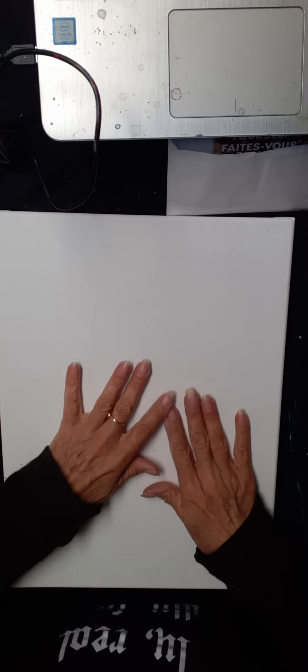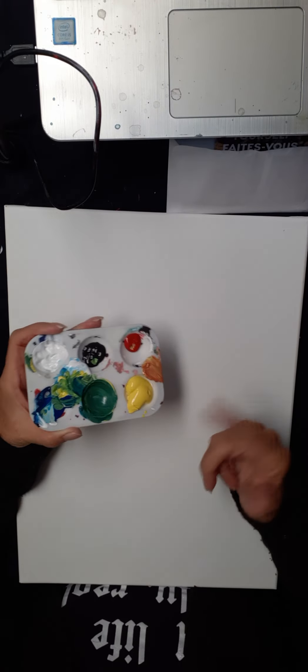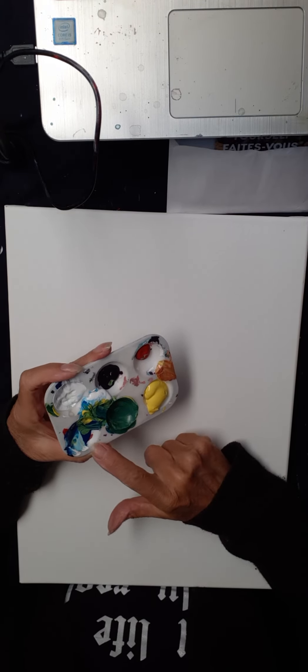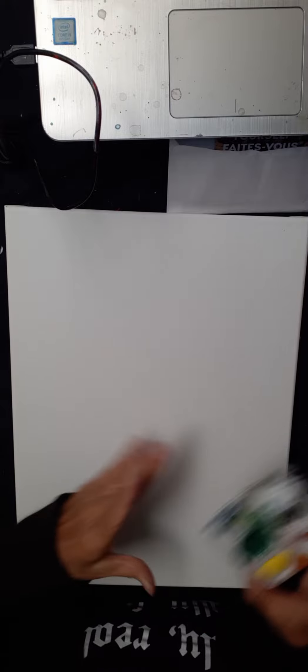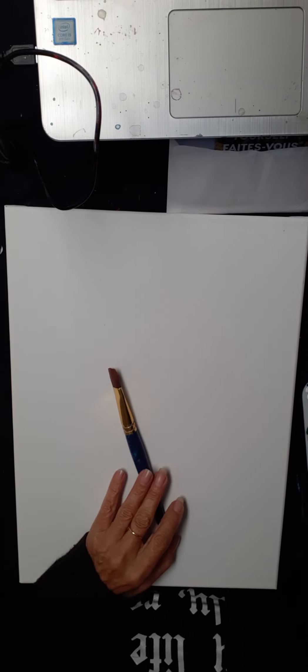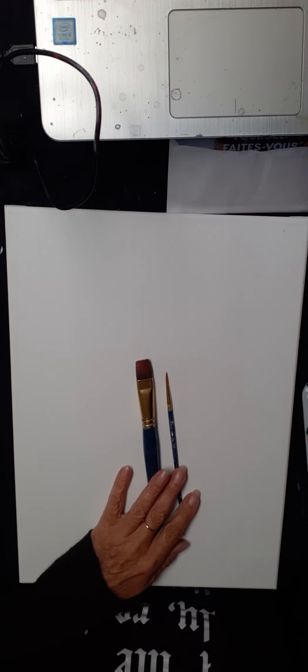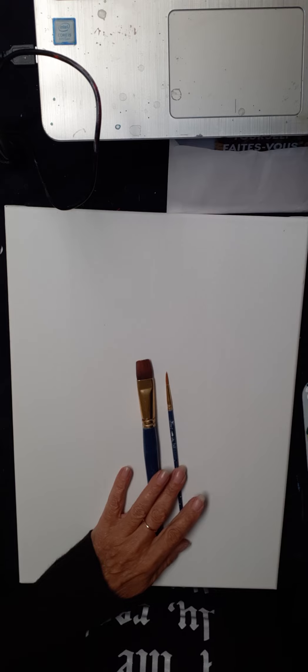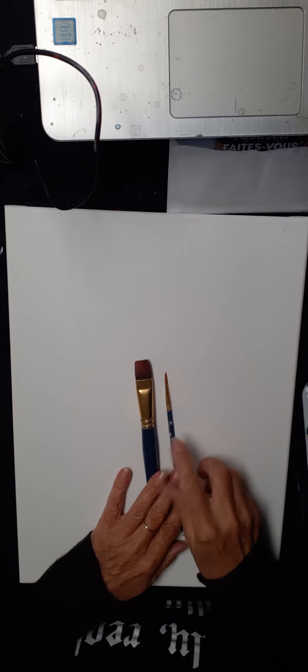Hopefully it's going to be the right way. So the colors we're going to use today are some shades of green — if you don't have green, you'll need yellow and blue to make green, plus some white and some black. For brushes, you'll use a flat one and possibly a pointy one. I might also use a medium flat one — I'll stick to these two today.